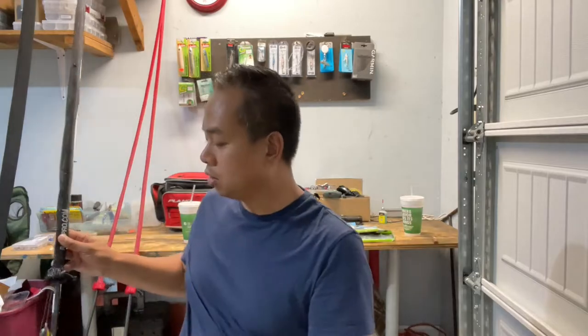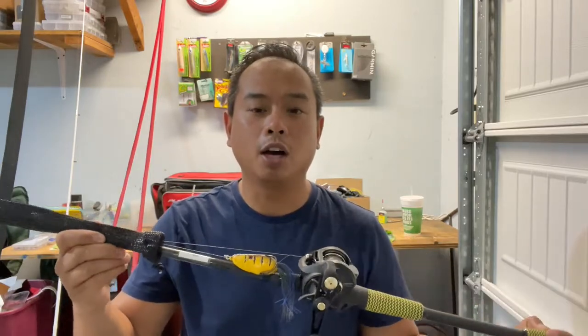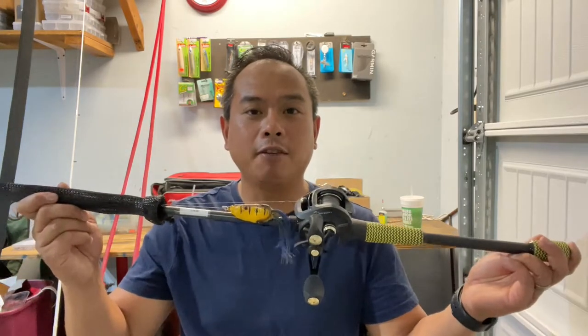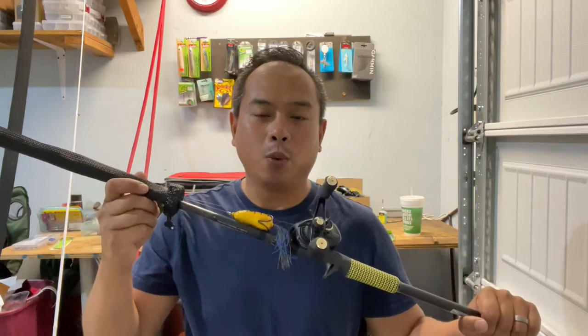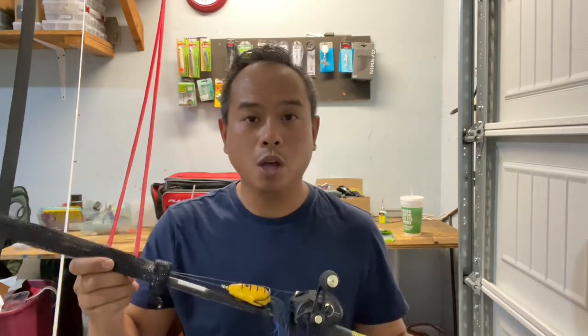In the morning I need to start with topwater, so let me show you what I plan on throwing. My first setup is a 7'3" heavy rod with 65-pound braid and I currently have a frog tied on. The reason I brought this heavy rod is to throw the frog in the morning and maybe switch to a Carolina rig in the afternoon. I figure this would be a good setup for a Carolina rig so I don't have to bring another pole, since I'm only planning to throw topwater in the morning.